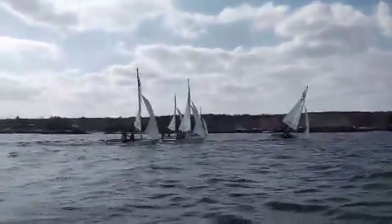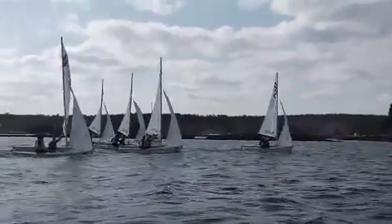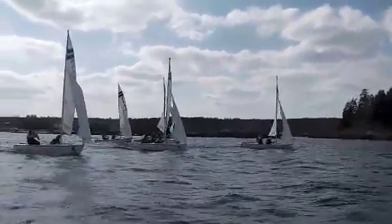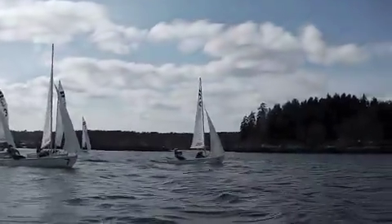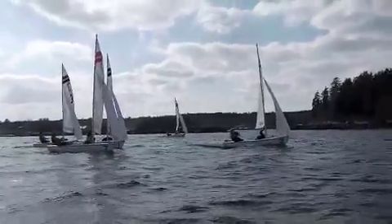We have a nice little session down here with some boat-on-boat action. The crews are doing a great job sitting down and calling breeze into the boat. We have an opportunity to watch boats five and seven sail the waves a little bit downwind and see how this shakes out.